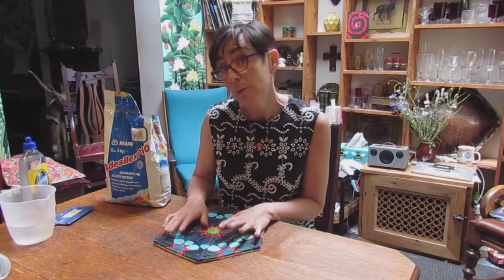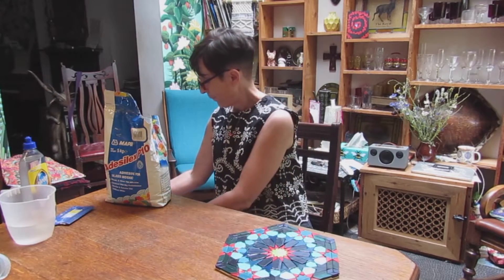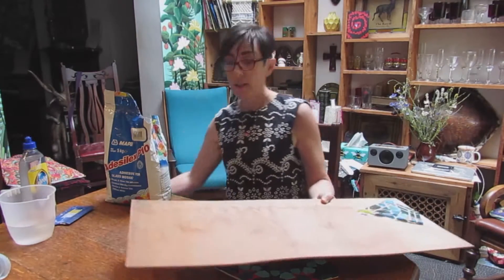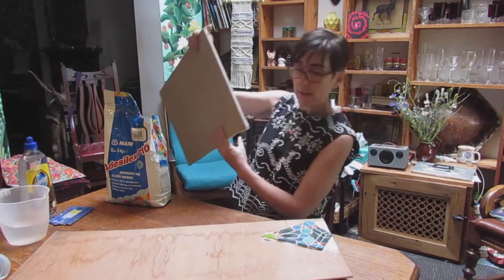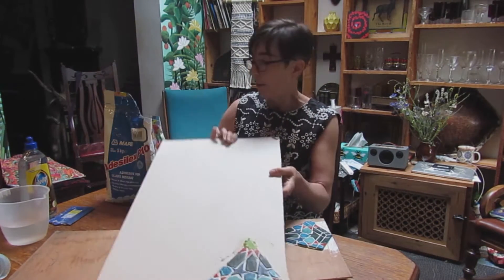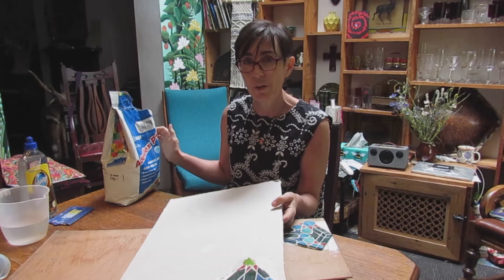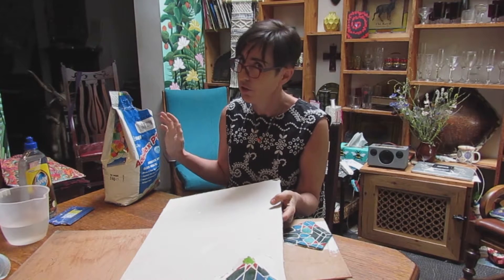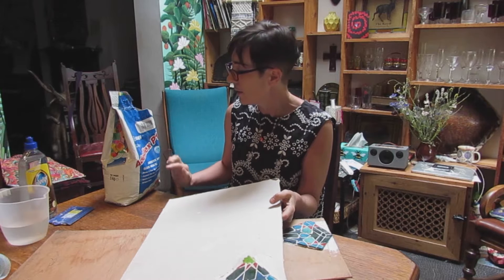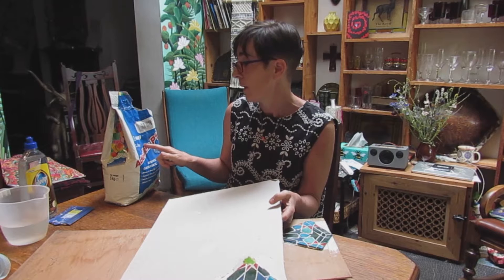I've been making some samples to check my adhesives, grout, grout color, and polish. This piece was me checking that this adhesive hadn't gone off — I've had it for about five years and the shelf life they tell you is about two years. It's very good quality adhesive and it's what I use when I'm fixing mosaic.